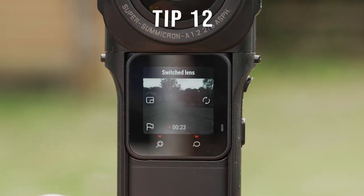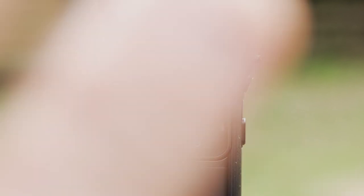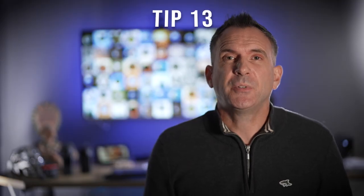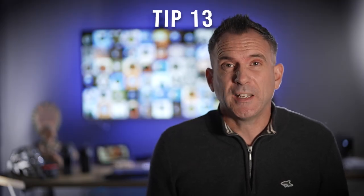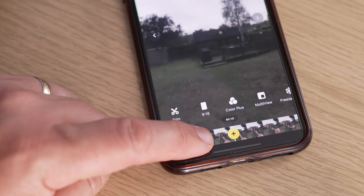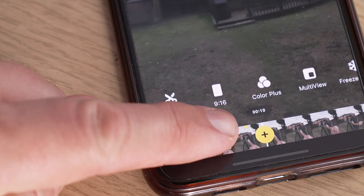While recording you can select this icon to quickly switch between the lenses to see either the front or the rear-facing lens. If you record something that you particularly like and want to get to quickly when you edit, you can select the flag icon. Now when you view this in the app you'll see a yellow triangle on the timeline at the bottom so you can find it easily.